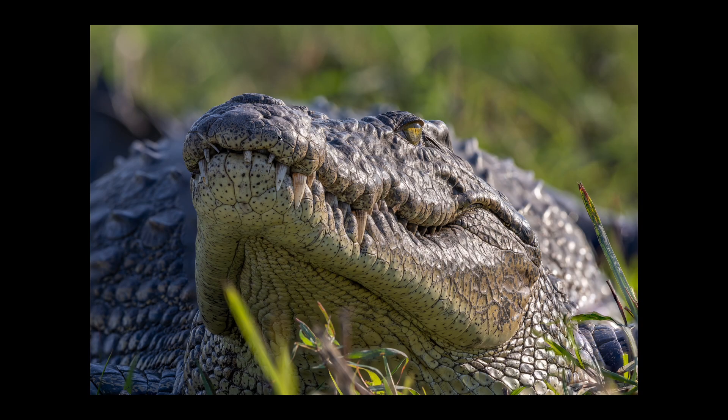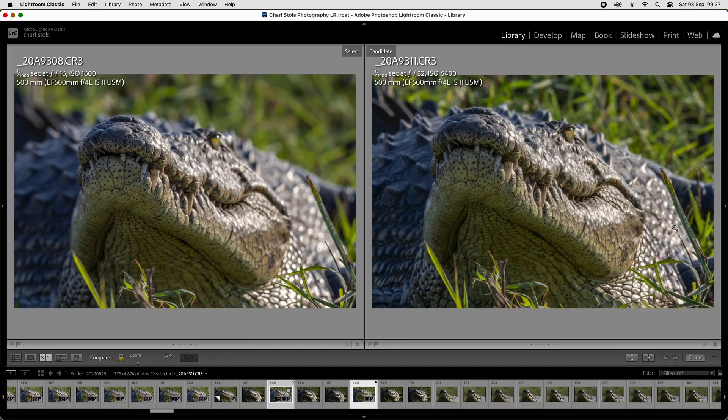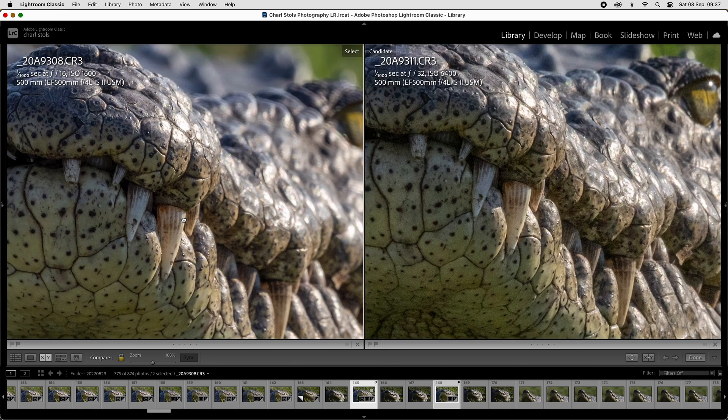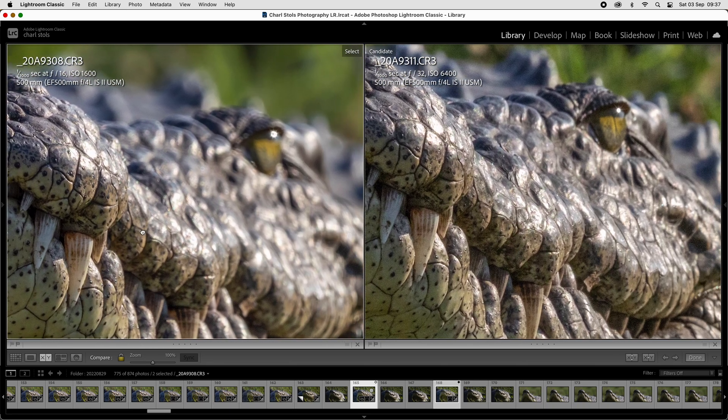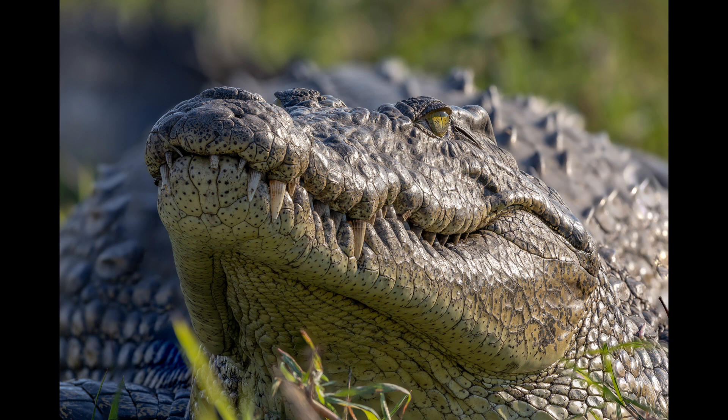Here is the final result — nice and sharp from the tip of the nose up until behind the eyes. As you can see, neither f16 nor f32 produces this depth of field. All those narrow apertures did was make the background more distinct and therefore distracting, whereas the focus bracketing method delivered a beautifully sharp crocodile and yet a pleasing bokeh.